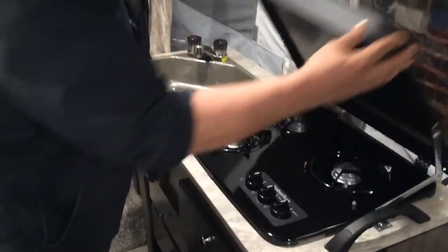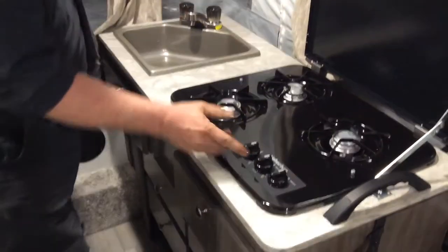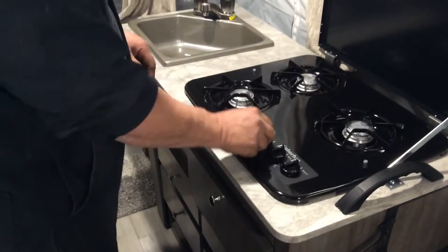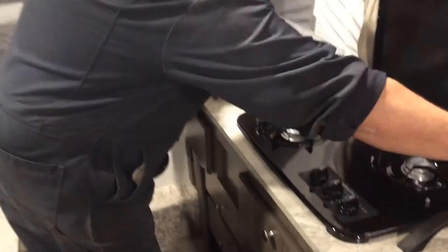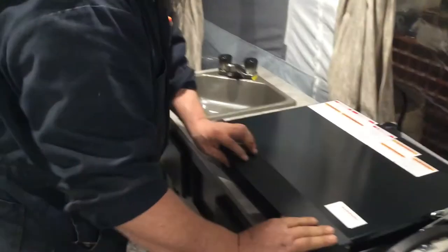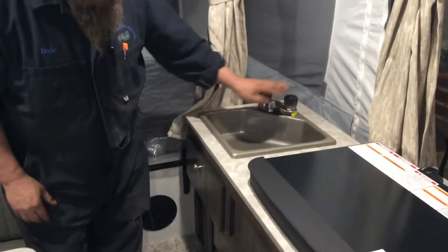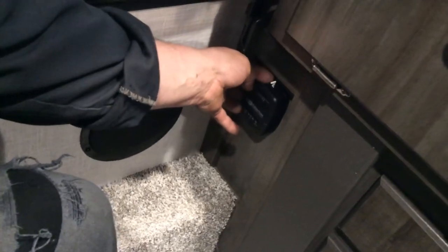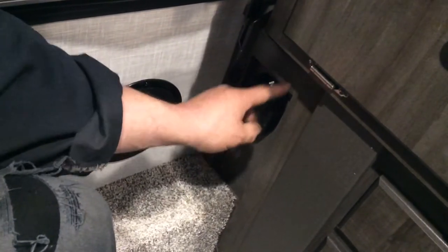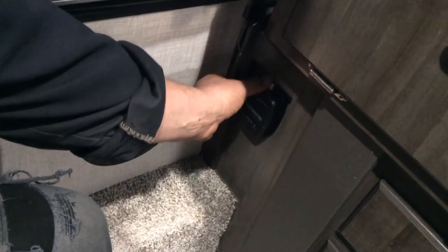On this side you have a three-burner stove. Simply select what burner you want, turn your knob, and use a barbecue lighter to ignite. Hot and cold running taps. Over here there's your furnace. Your furnace control — your thermostat is here. Simply select the white knob, sliding it to whatever temperature you would like. The furnace will light and ignite all on its own.